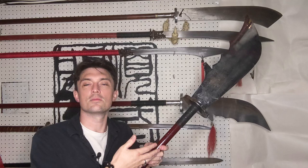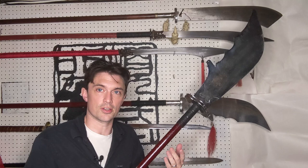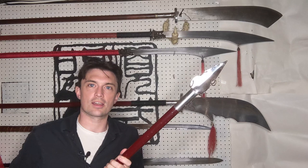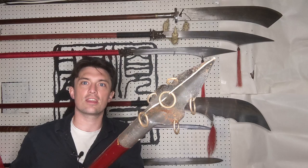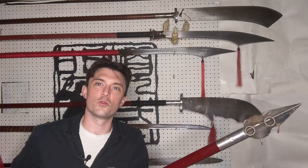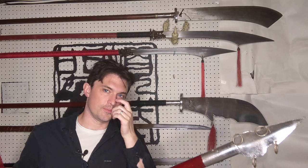I've never seen any evidence to suggest the pole was anything other than circular, though it's certainly possible — I just haven't seen evidence for it. Moving to the other end, we have the butt spike, which is kind of a spear shape. This one has three edges, probably the most common butt spike on modern Guan Dao, and it has rings which rattle and make cool sounds.